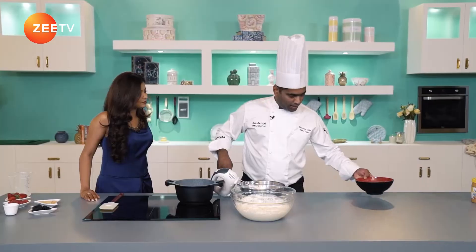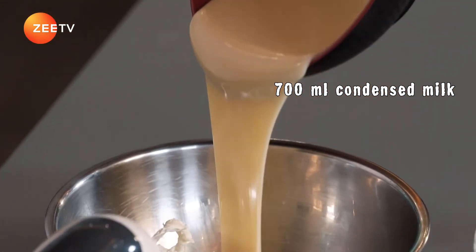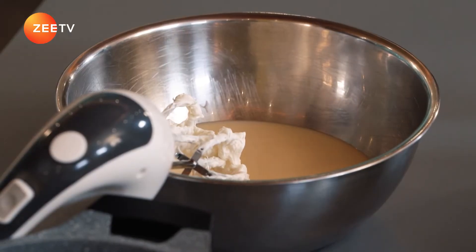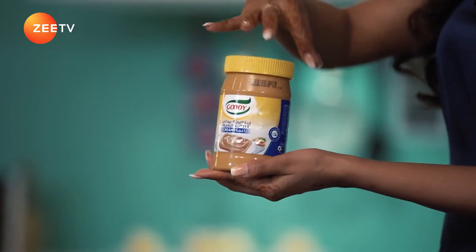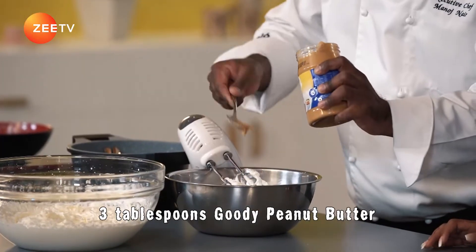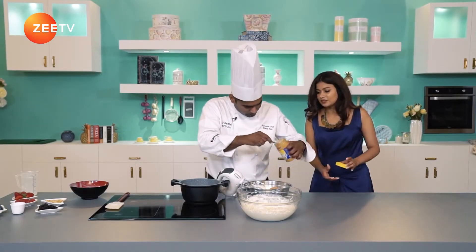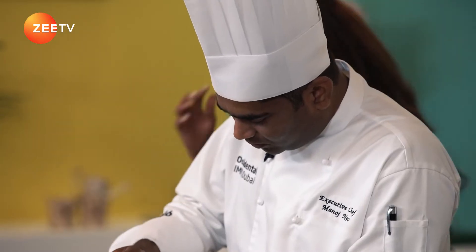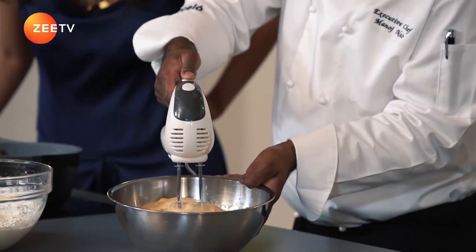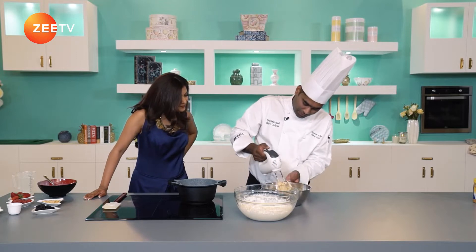Take another bowl — this is 700 ml of condensed milk. There is no other sweetener that we are going to use here. Add three tablespoons of the Goody peanut butter and mix together. That's the consistency I was looking for — looks perfect.